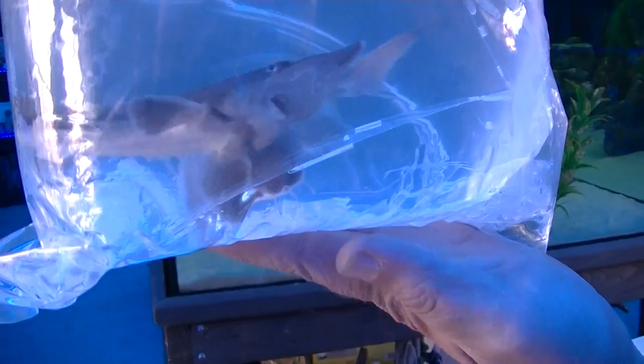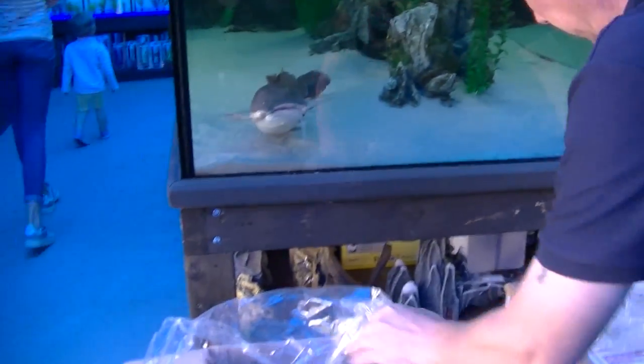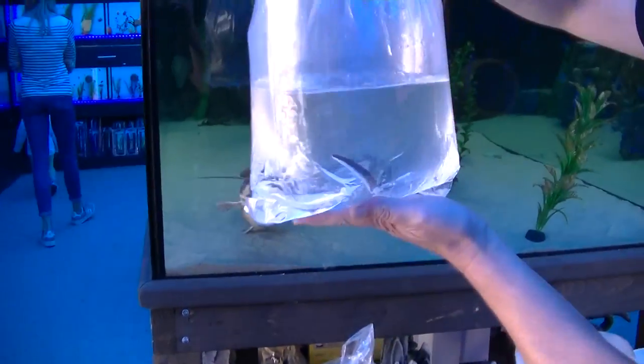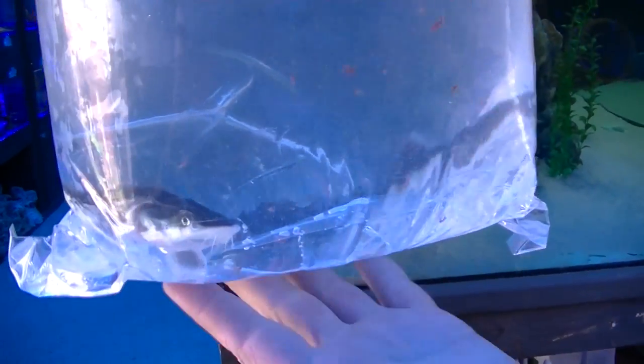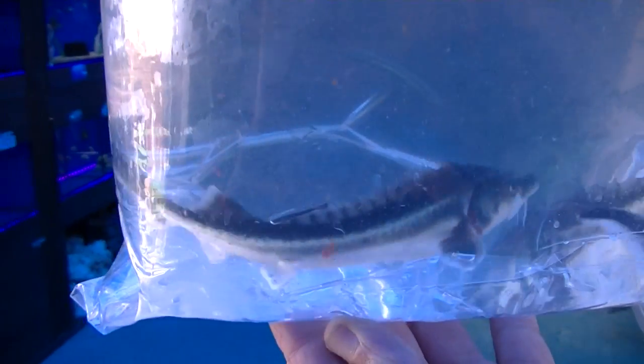Fish-wise, we've got some diamond tip sturgeon, but one is looking a bit upside down already so we're going to get him straight out of that bag. That was the long nose sturgeon — this is the diamond tip sturgeon; you can see it by the hackles and the white coloration in the middle of his body.